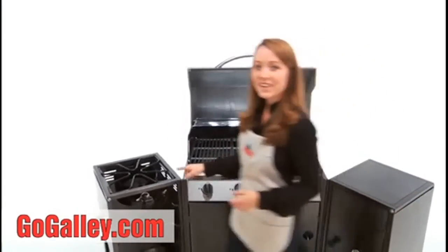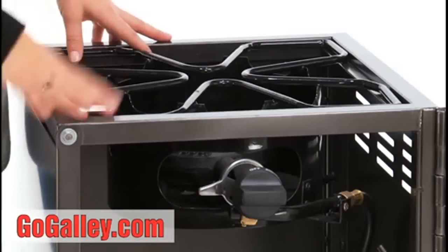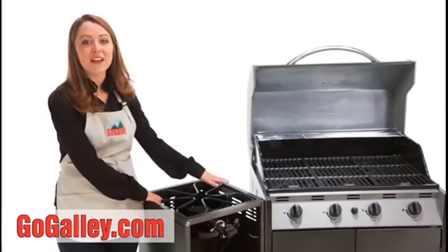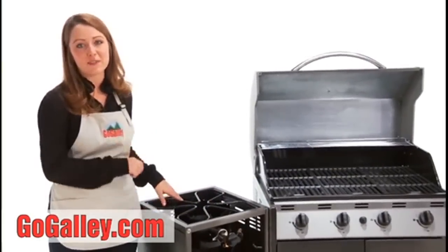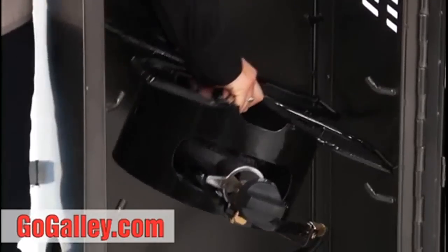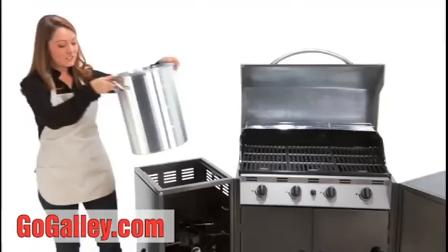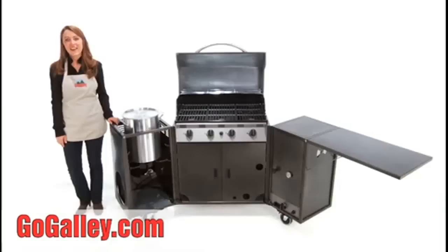Over here is not just a boiler, but an adjustable boiler with three heights. In its highest position it can be used as a regular large-sized eye — a cast iron skillet would be fabulous with this. In the middle setting it's perfect for soups and stews, and in the final position you can very safely use the GoGalley cauldron for something like a shrimp boil.